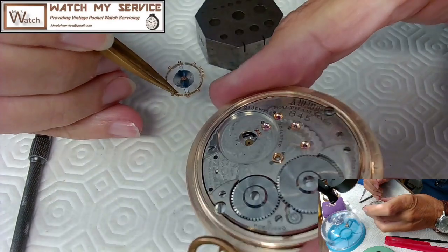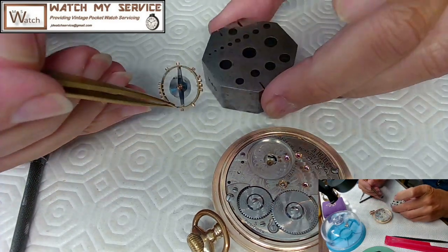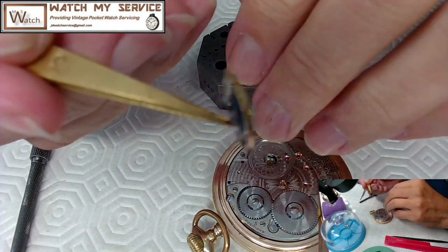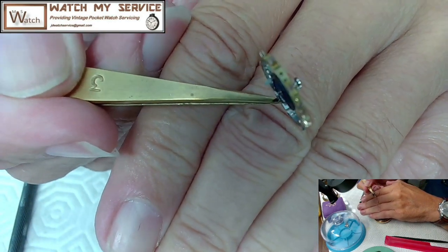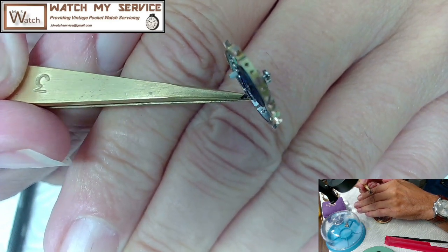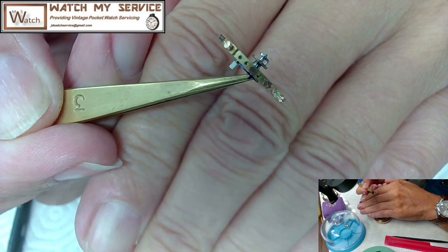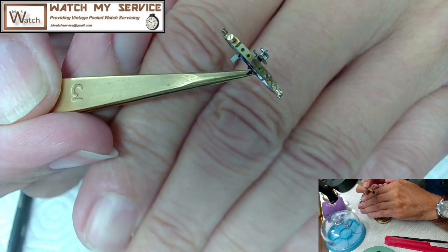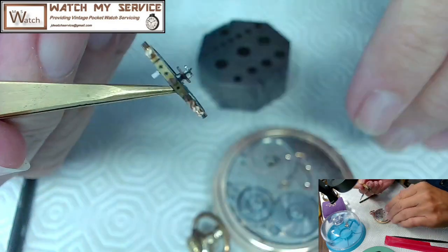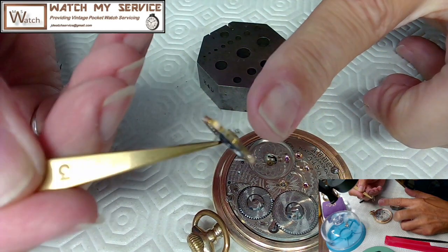When I disassemble this I need to examine all the jewels and settings. Now let me check the pivots — both pivots are broken. The lower pivot is broken and the upper pivot is broken too. That means I've got to measure the jewel hole to get the right pivot size. It's also a double roller — you can see a roller on the bottom and a roller below, so I need to deal with the double roller when removing it.